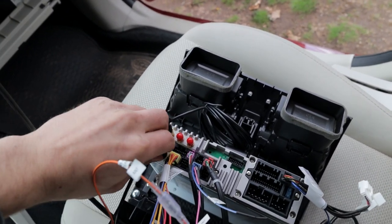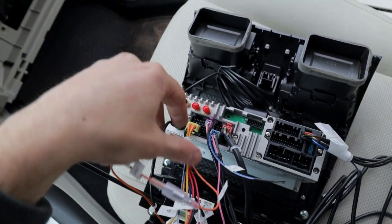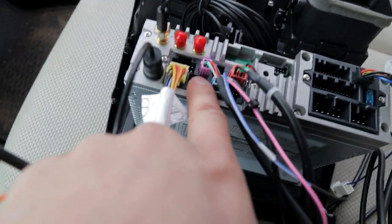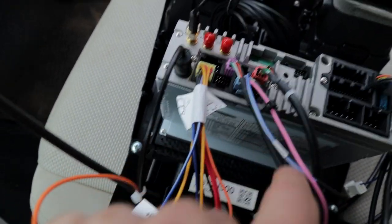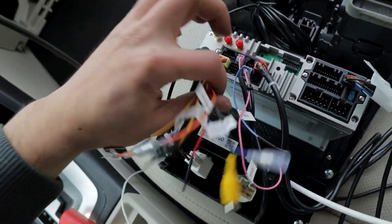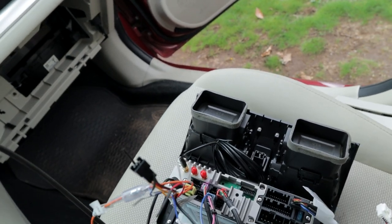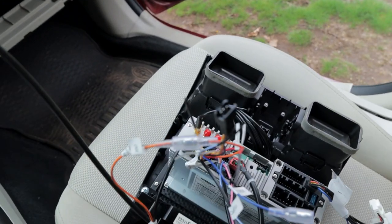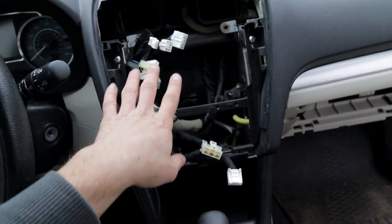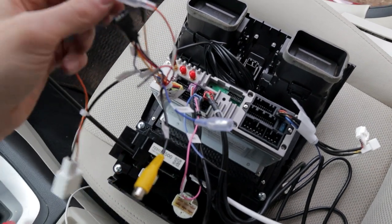For pretty much every single plug you're putting in the back, there's a little diagram showing where it's supposed to go on the back of the head unit. Every single plug has unique splines, so it's pretty much impossible to put the wrong plug in the wrong location. Most of this harness is unnecessary unless you have an aftermarket camera — that would go into this wire here. Everything else will be automatically routed through the normal plugs, which go right there — all these harnesses go straight back into here.